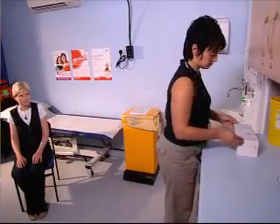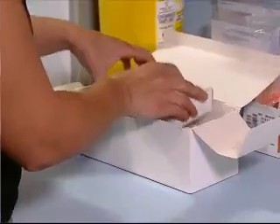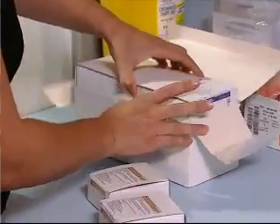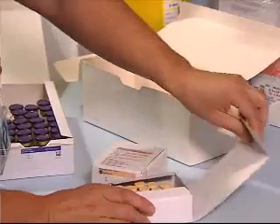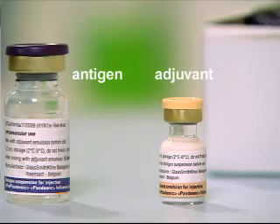Pandemrix is an adjuvanted and inactivated vaccine. The outer box of Pandemrix contains three inner boxes: one large box containing 50 multi-dose vials of vaccine antigen suspension, and two smaller boxes each containing 25 vials of adjuvant emulsion.